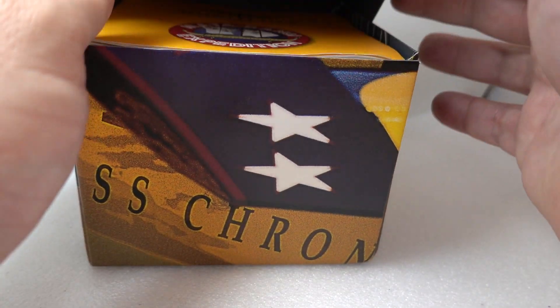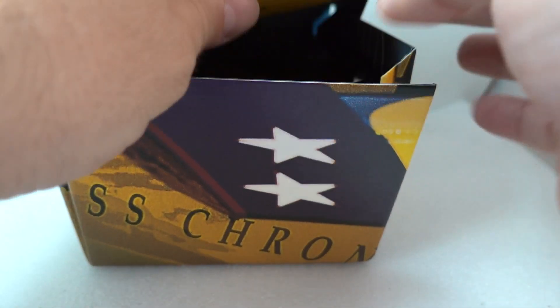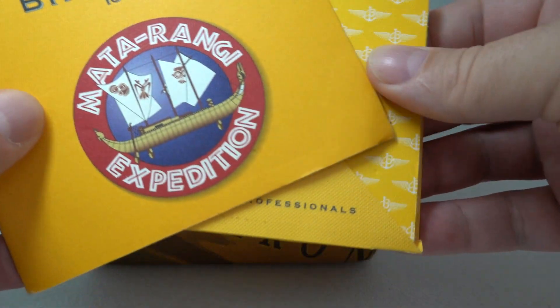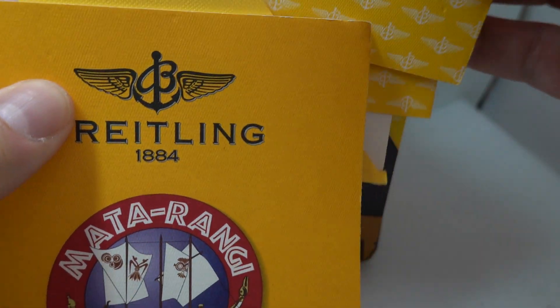Hello watch fans! Birth Year Watches here, and this time we have a limited edition Mataranji Breitling. This is from the Chrono Sextant range and it's from 1999.